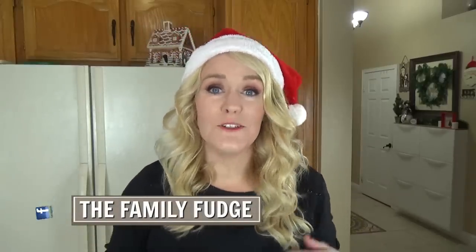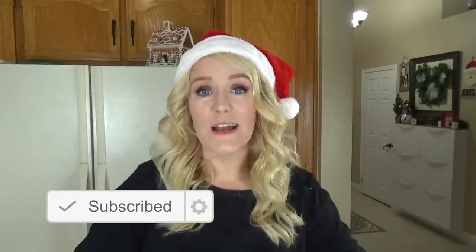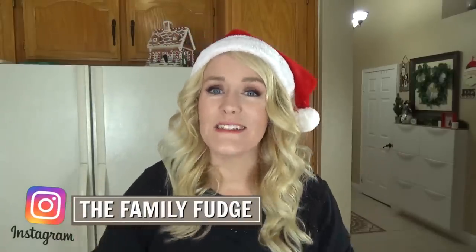Two more things before we get started. I've had a lot of requests to do shoutouts on these videos, and I think that's an awesome idea. So if you're the first commenter on this video, I'm going to give you a shoutout on next week's video. And don't forget to subscribe, because this week and next week I'm doing Christmas lunches — so lots of fun Christmas ideas. Now let's get started.